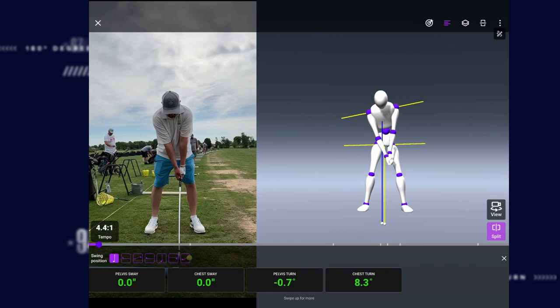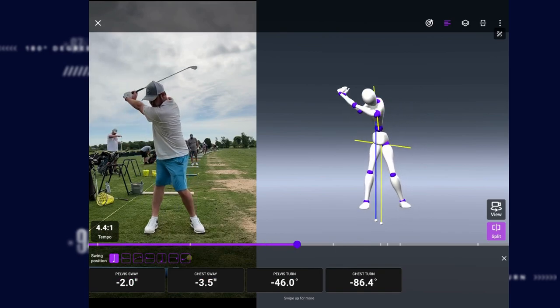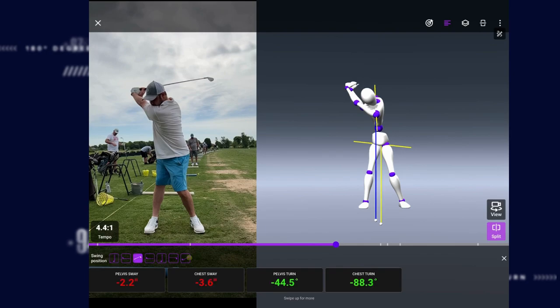On the bottom you're going to see pelvis and chest sway, pelvis and chest turn. As you take this club up to the top of the backswing, you turn really, really well — your pelvis turn is at 44, your chest turns at 88. That is awesome.